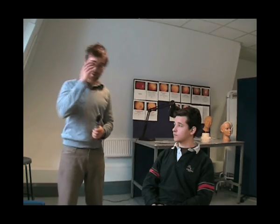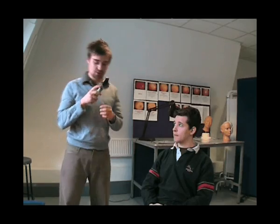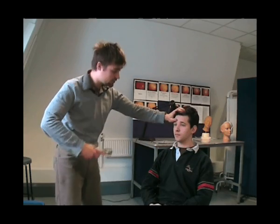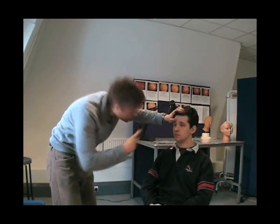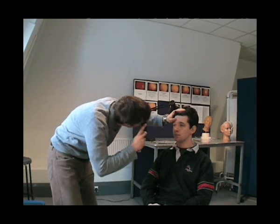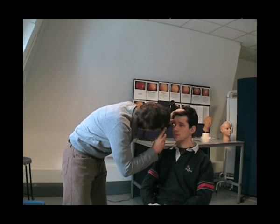Now we're ready to use the ophthalmoscope. Make sure it is on, and take off your glasses if you have them on. Make sure the ophthalmoscope is set to plus 10. Put your hand on the patient's head, and from 30 centimetres away, look for the red eye reflex. This is like what you get when you take a picture with a camera and it flashes. I can see the red eye reflex, and that's fine in this eye. Having seen the red eye reflex, I move in, focusing and dialing down the numbers as I get closer and closer to the eye.